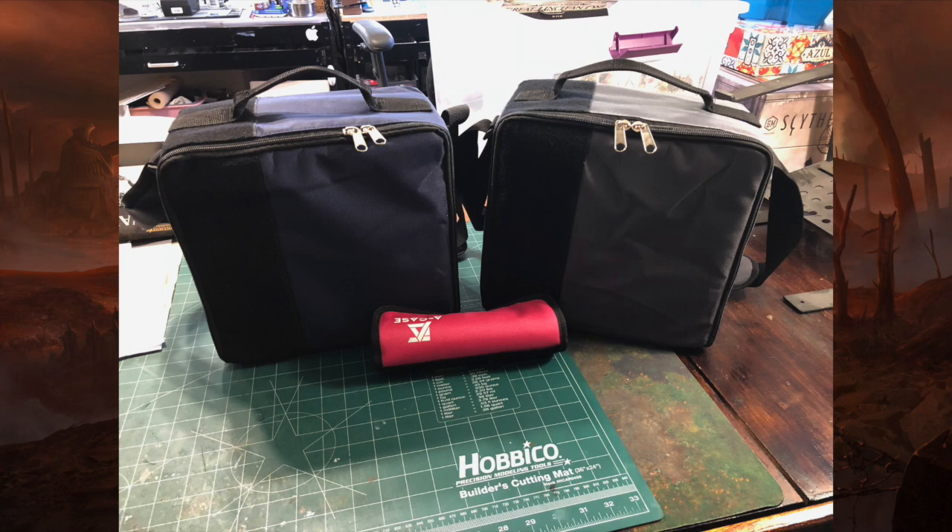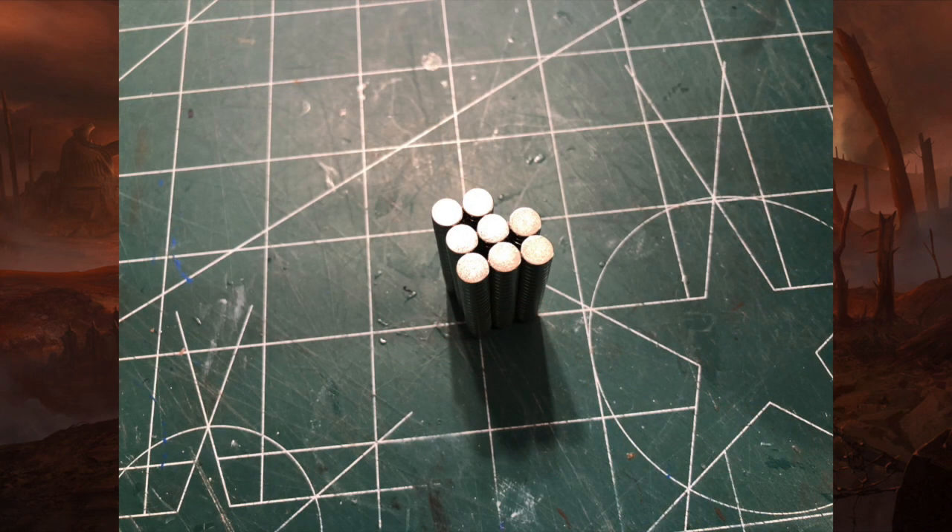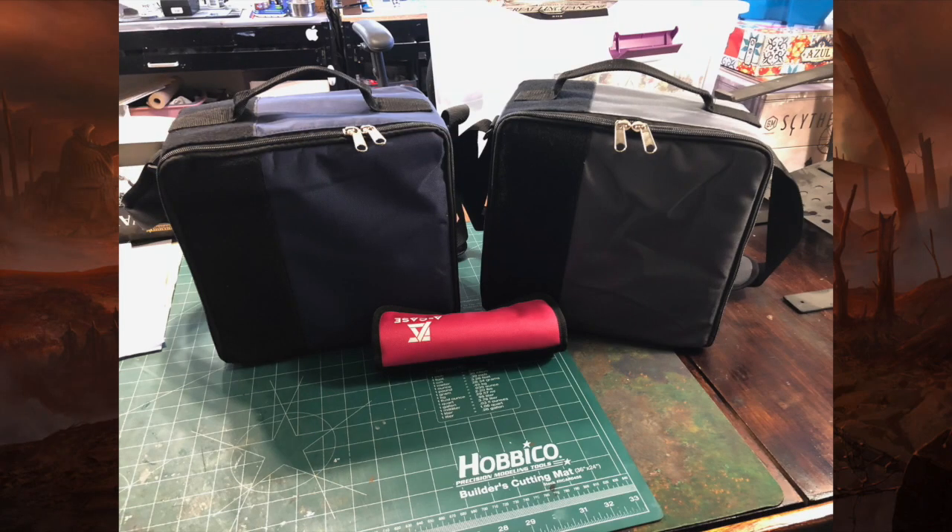The pink thing on the bottom is the paintbrush holder — I picked that up for a couple of bucks extra on the Kickstarter, which was a nice little thing. When I went to LVO this year I wished I had that. I ordered 120 magnets. All told, the two cases, the brush case, and the 160 magnets cost $120 — so about 60 bucks a case, not too bad.